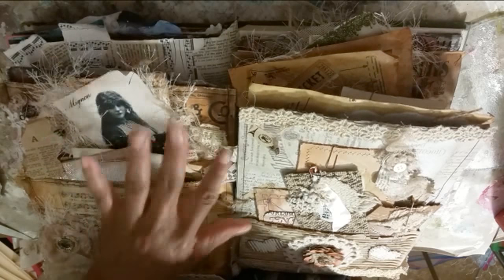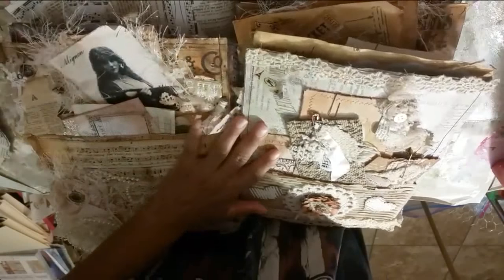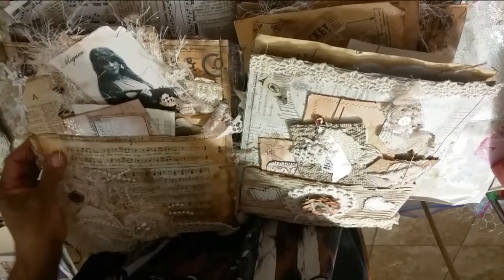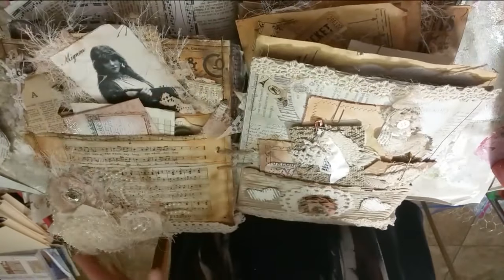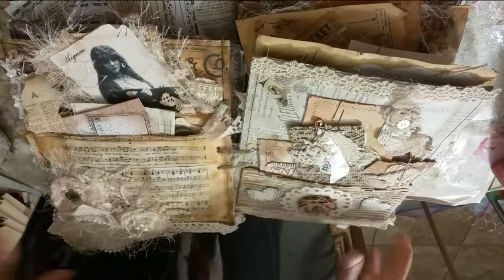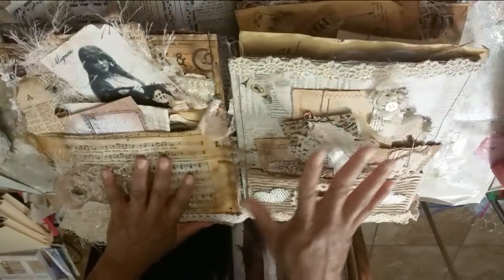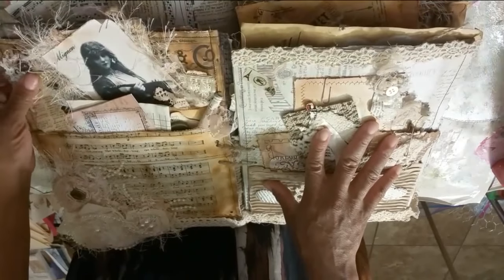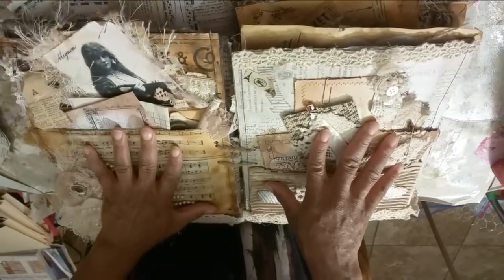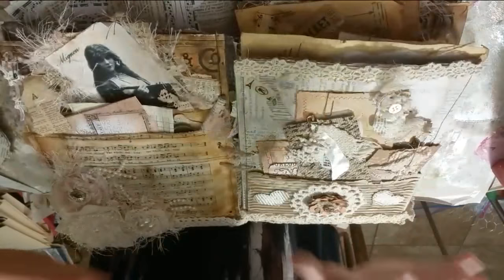Hi guys, Angie Beth, my fairy treasures! We're gonna work in my altered book again — I have another cool idea for another page. I want to say thank you so much, I've gotten so many nice compliments on my mixed media that I've been working on lately. You guys have just been so supportive and said so many kind words, so I just want to say thank you. I hope to give you guys ideas and inspire you and help you have fun, because that's what this is all about.